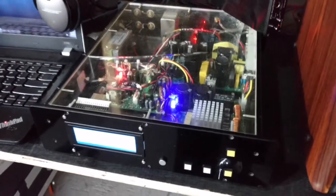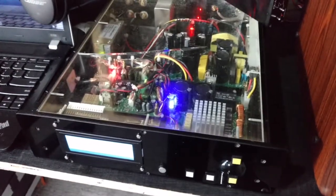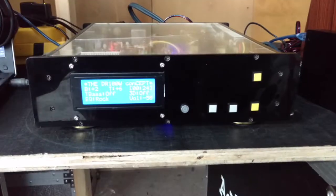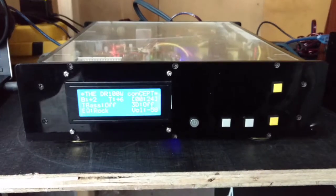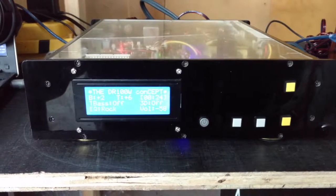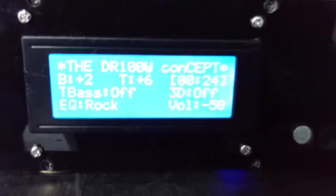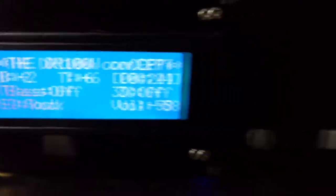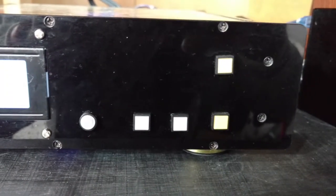Don't worry if you are a newbie in audio circuits, microcontroller programming, and building a digital class D power amplifier — you are welcome to make use of our project. The project will communicate to the users through these interfaces.